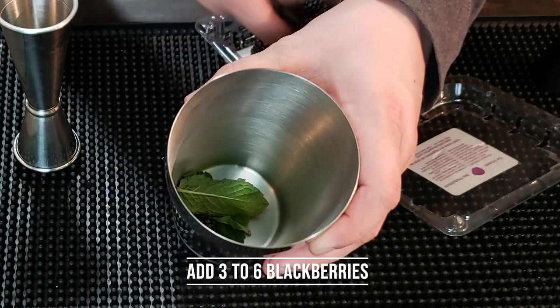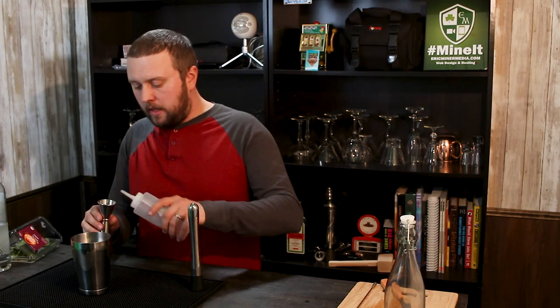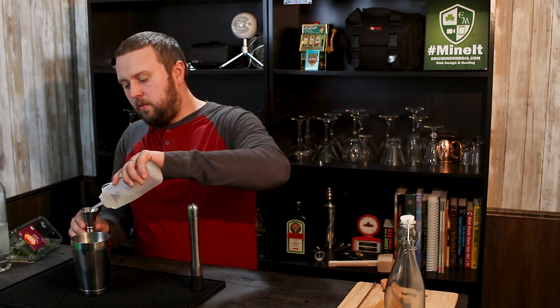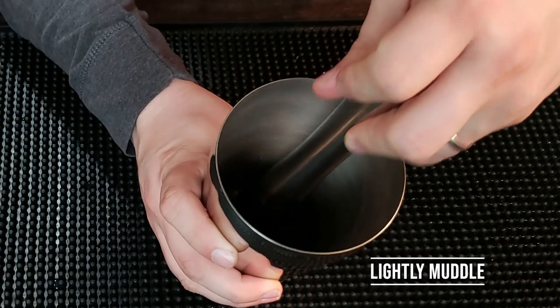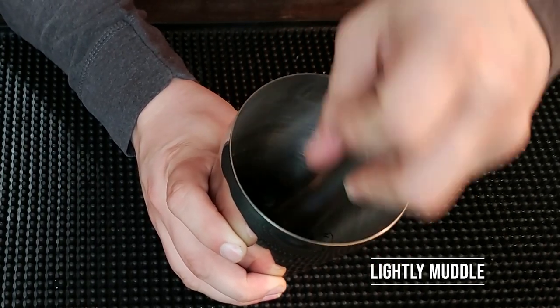The recipe calls for anywhere from three to six blackberries — I really like blackberries so I threw in six. This is one of the rare occasions we're actually going to start with some sugar: half an ounce of simple syrup into the mixing tin along with all of the mint and fruit. We're gonna lightly muddle all that together. You don't want to get too heavy with it because over-muddling the mint will actually give a little bit of bitterness.